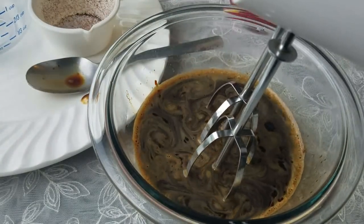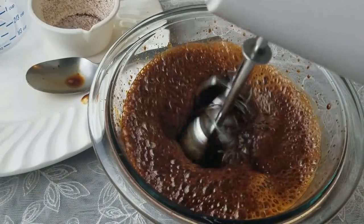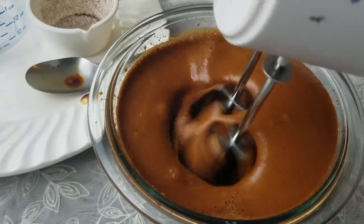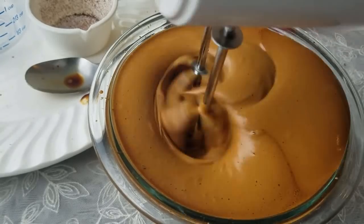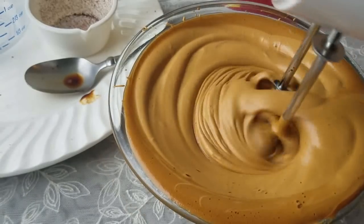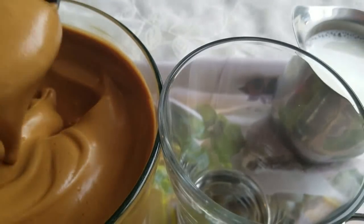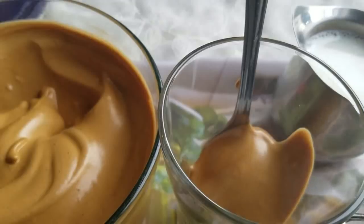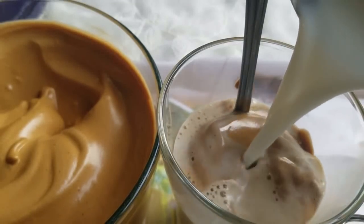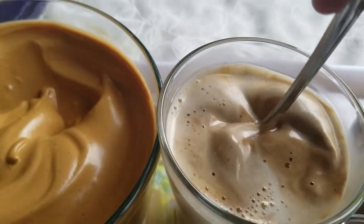And now we are going to cut the bread here, and we will put it on the plate.